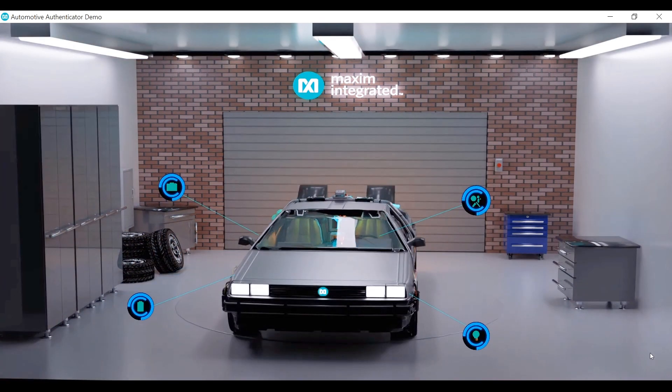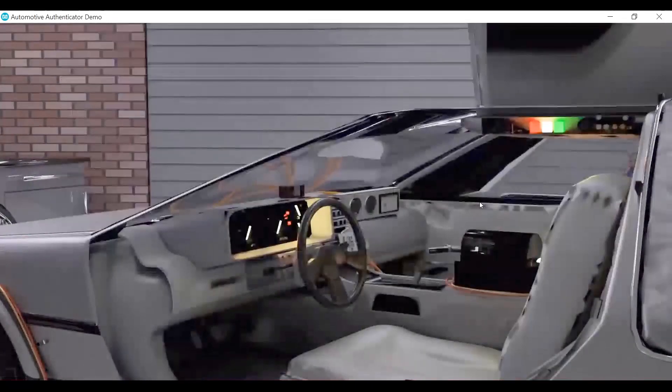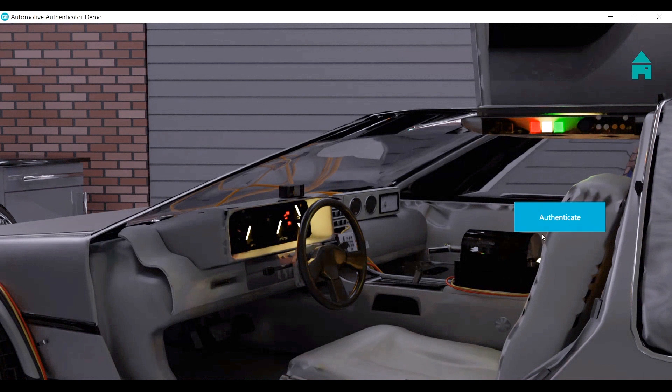There are a lot of other features in the vehicle that can be authenticated — really any peripheral. Like we mentioned: sensors, LIDAR, radar, anything for the ADAS system. Another area we're looking into is the airbag. Although this is not hardwired into the physical demo, you can see authenticating the airbag on the GUI. There have been many cases where inauthentic airbags have been seized, and most of them don't even deploy if you're in an accident, which can lead to serious injury and sometimes even fatalities. So authenticating safety components such as airbags is incredibly crucial to vehicle performance.